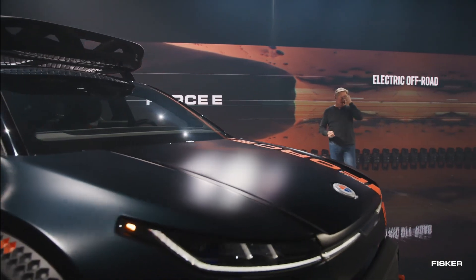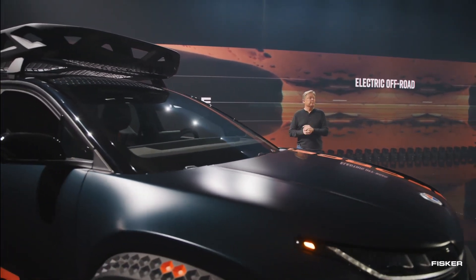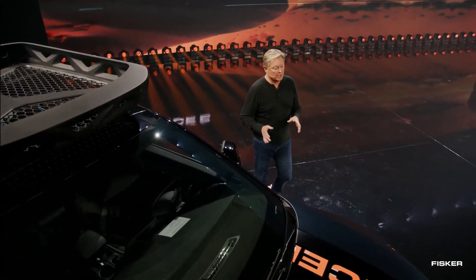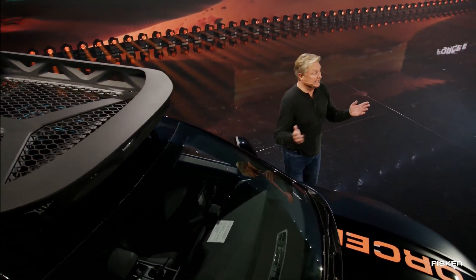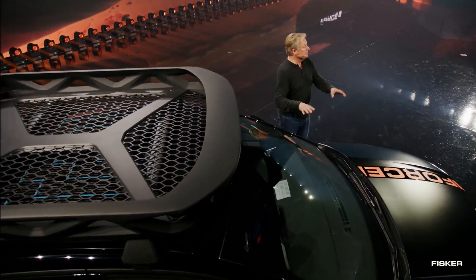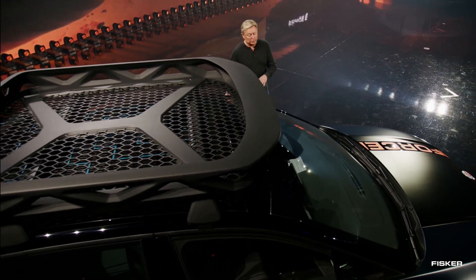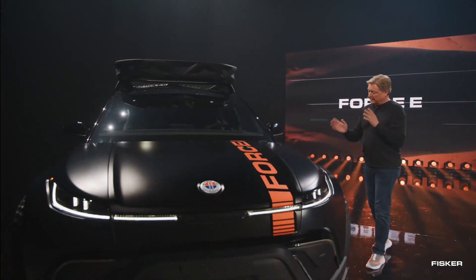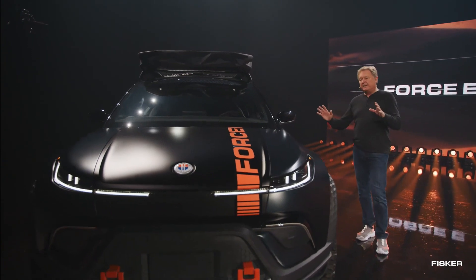During its reveal, the show model of the Force E edition had a captivating dark look, adorned with black paint and eye-catching orange Force E graphics. The graphics were strategically contrasted to enhance the outdoor aesthetic, and to add a playful touch, a little person climbing was depicted within the graphics image, further emphasizing the vehicle's adventurous and rugged appeal.